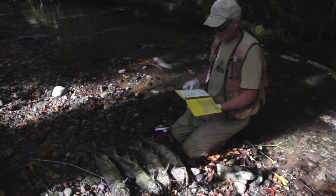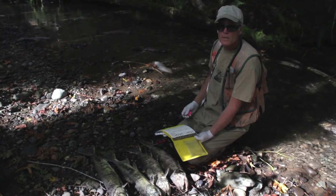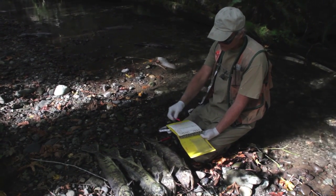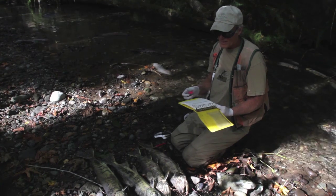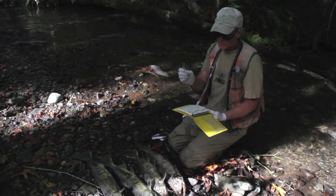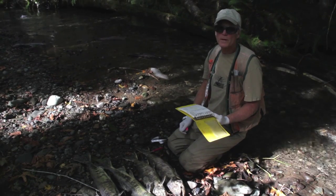We will send this card, after I've completed it — once you get 20 fish per card — down to DFW's aging lab. They'll put an acetate sheet over that, make an impression, and then read the age from that impression.